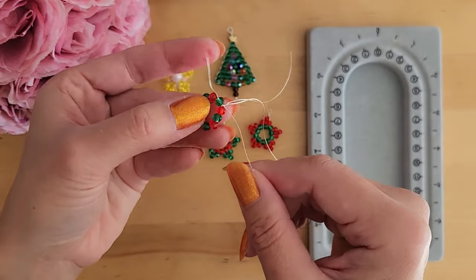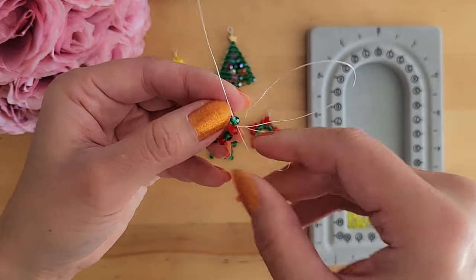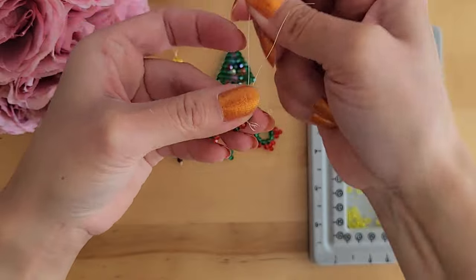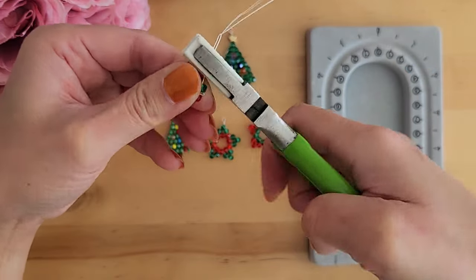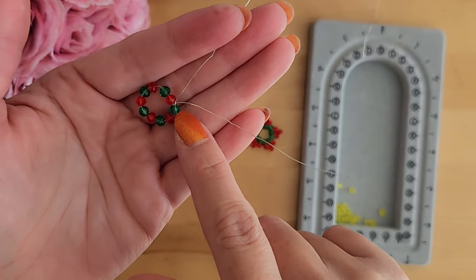Now put both wires through the green bead to hide the twisted section. If you find it hard to pull the wires through, you can use a nylon plier or a chain nose plier to help pull it through, like what I am doing here.